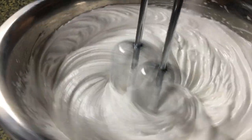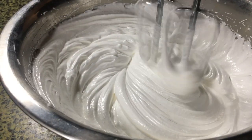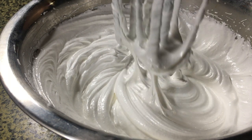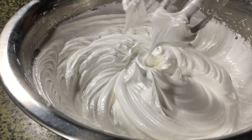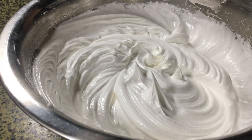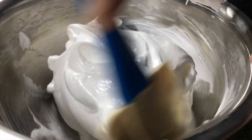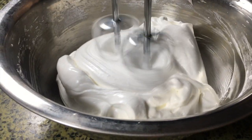The beater patterns are showing up beautifully. Doing a quick check — the peaks are holding but they're flopping over a little bit, so I'm going to quickly scrape down the sides of the bowl and whisk for another minute or two, then do another check.